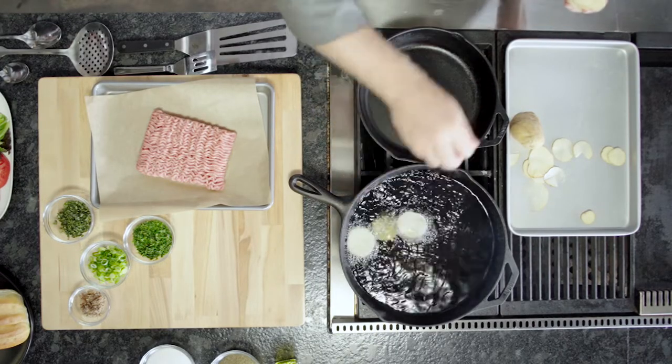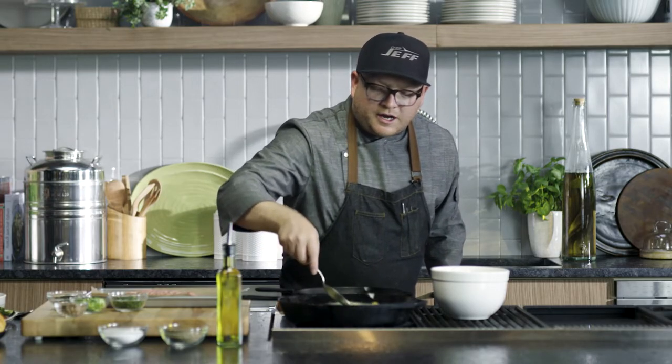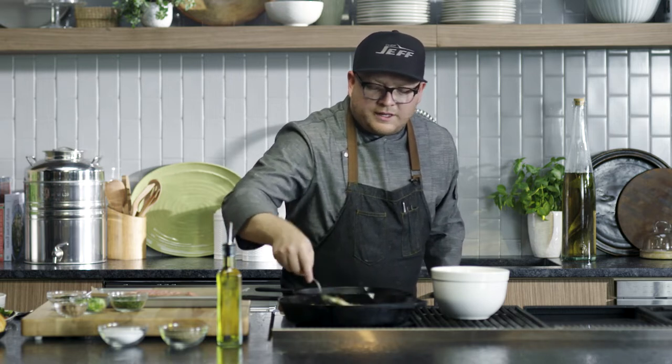We're just going to slowly start adding the chips in. Just move them around in the oil, and be careful, so that you can cook them all over and they are uniform.